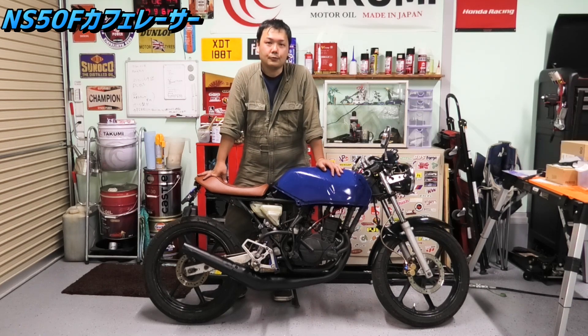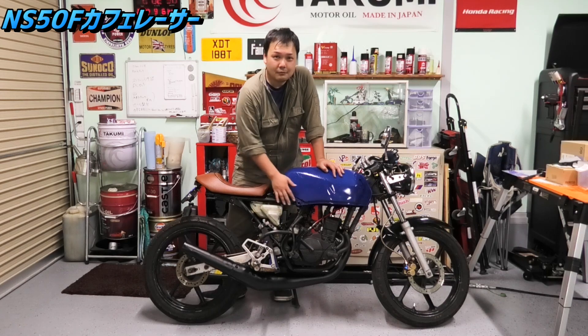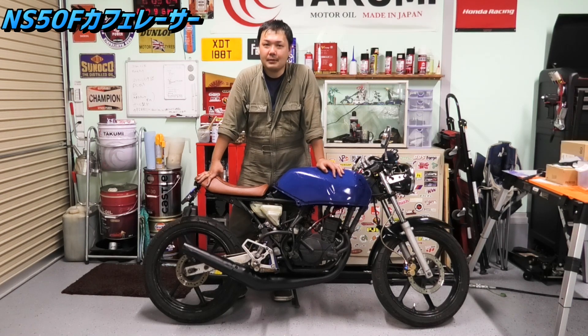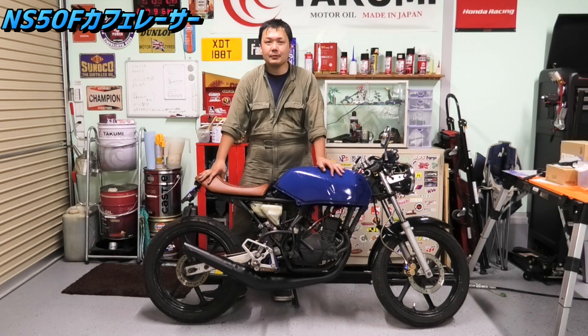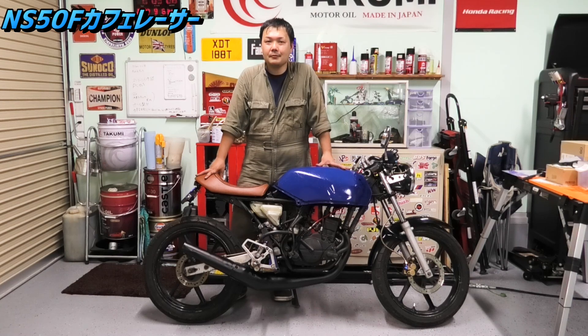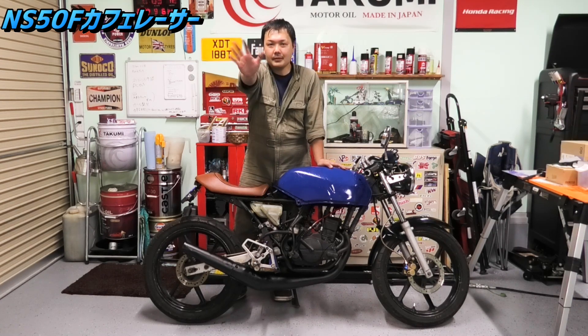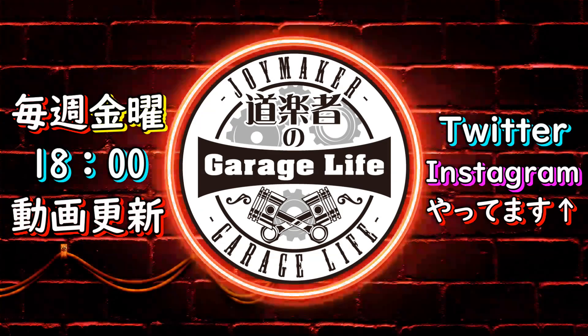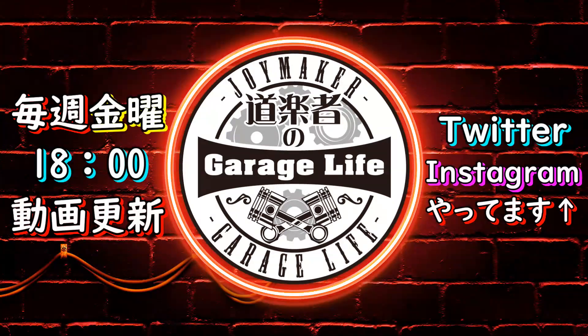汚染回転ぐらいでどうしてもボコついちゃうんで、一回キャブレターのオーバーホールをやっちゃった方がいいかもしれないですね。次回からはキャブレターのオーバーホールと、タンクの塗装、そしてサイドカウルの仕上げをぼちぼちやっていきたいと思います。また次回もご覧いただけたらと思います。ここまでご視聴ありがとうございました。よろしければチャンネル登録もよろしくお願いいたします。それではまたお会いしましょう。バイバイ。チャンネル登録よろしくお願いします。